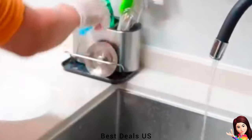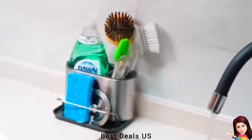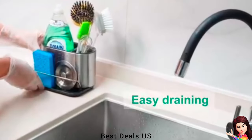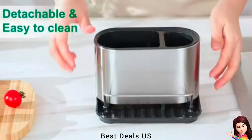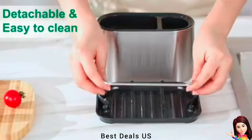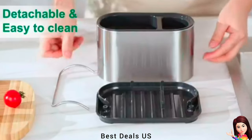The front rail area is very suitable to store your sponges, scouring pad, and drain plug. A detachable drip tray catches water and keeps your kitchen counter dry. Fingerprint-proof stainless steel coating. The sink caddy organizer can easily be taken apart for cleaning.